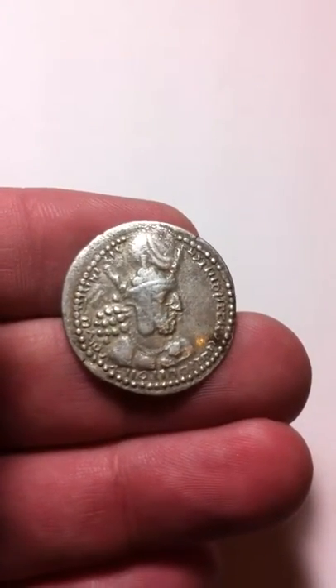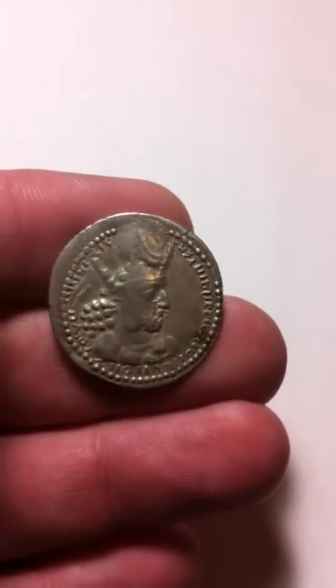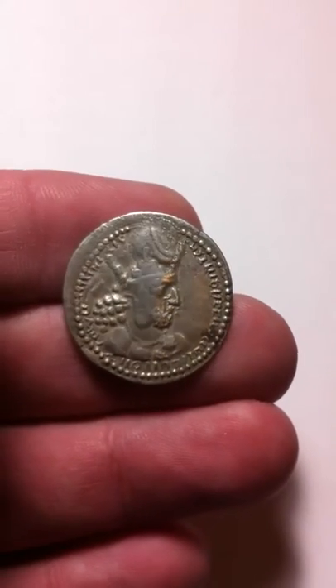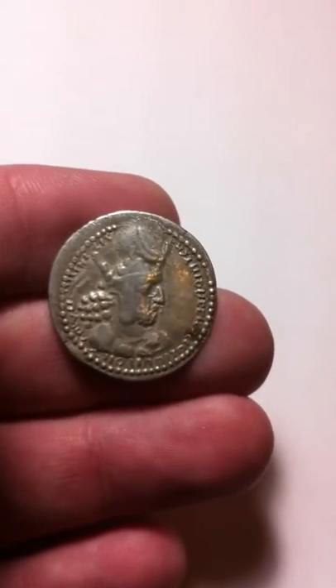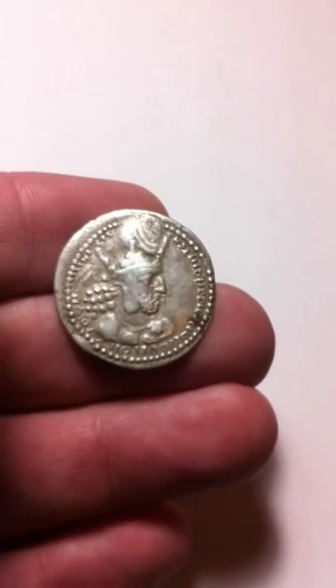This is one of my favorite coins. This is from Persia, the Sassanian Empire. This is Shahpur I — he is the second Sassanian king. He ruled from 240 to 272 AD. He defeated three Roman emperors in battle and made extensive territorial gains for the Persian Empire.